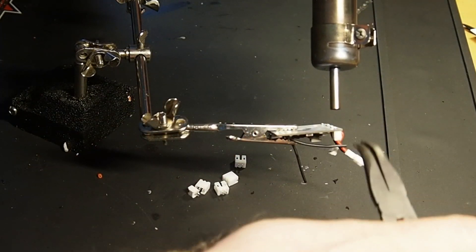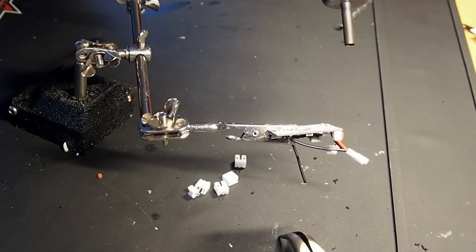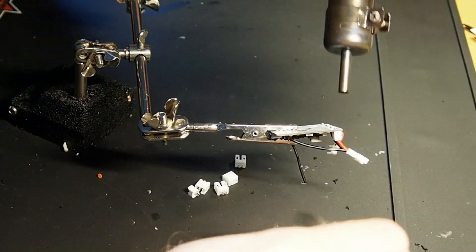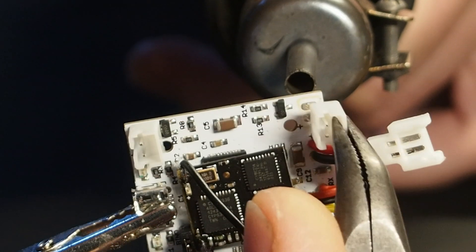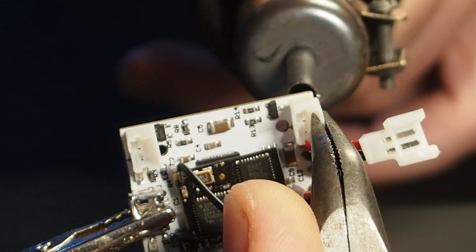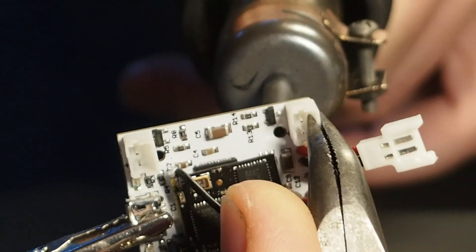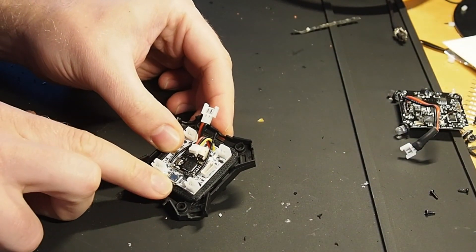Okay, so let's begin the show. First I remove the pre-installed micro JST connectors and replace them with JST PH connectors, those which are on the Alias board as well. Next I'm printing an adapter board to strap the Alien securely into the vessel.